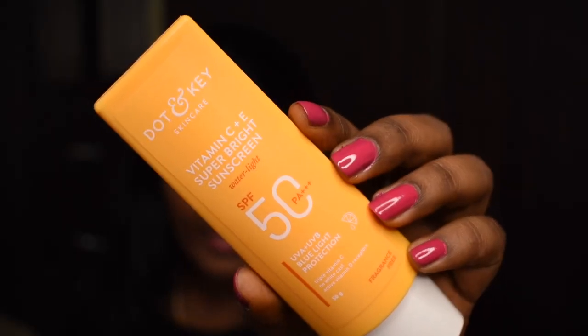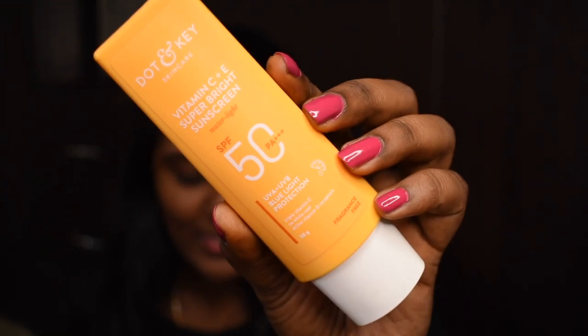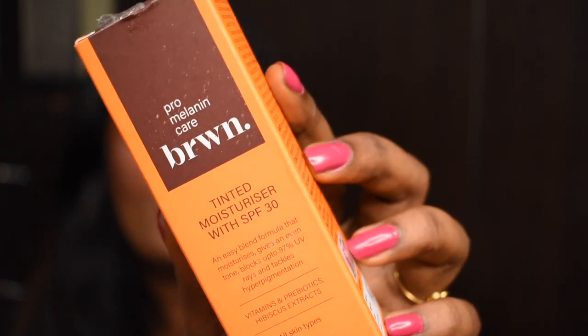Next I'm going to use a sunscreen. Today we're using the Dot and Key Vitamin C Plus E Super Bright Sunscreen. It is water-like in texture, has SPF 50 PA triple plus, and provides UVA, UVB, and blue light protection. I've already talked a lot about this water-light sunscreen — I have the watermelon variant and this is the vitamin C variant. It's super light, won't make you feel heavy, and doesn't give you a lot of white cast.